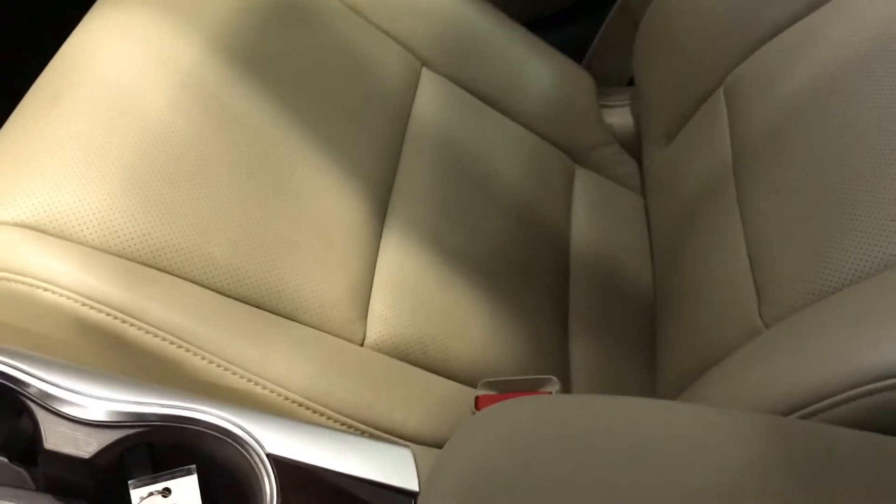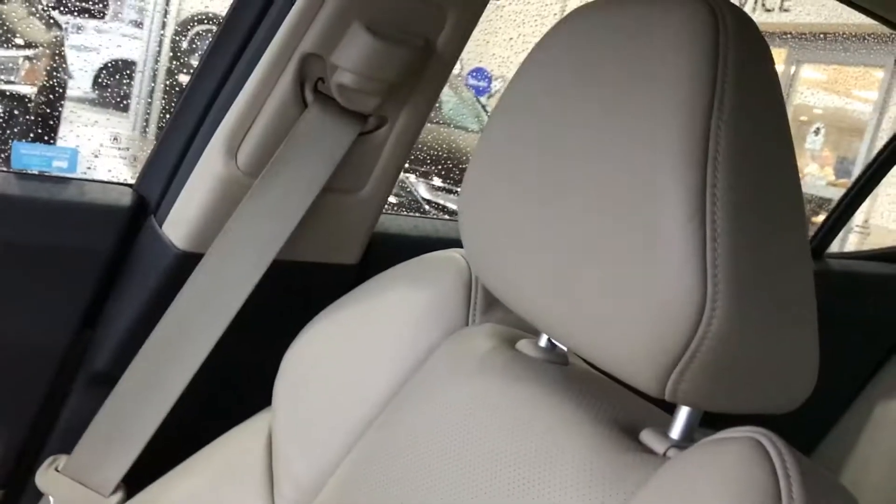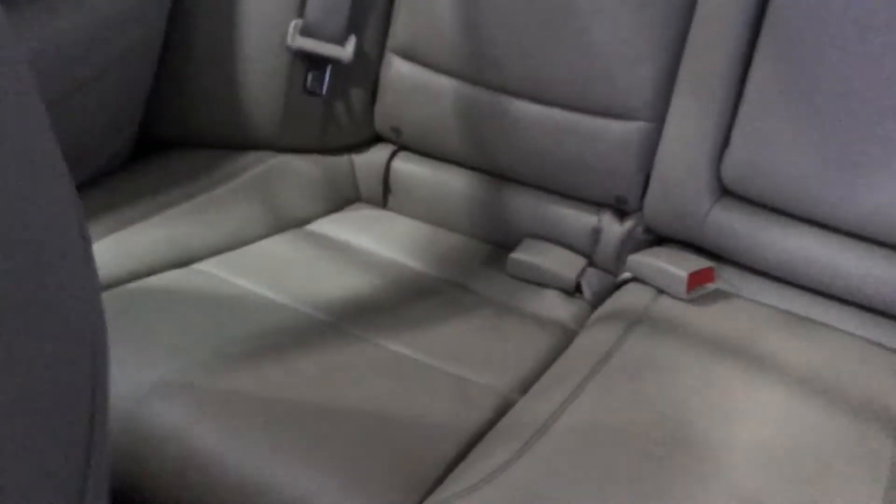The passenger seat — you can see the leather is in great condition. The rear passengers never...